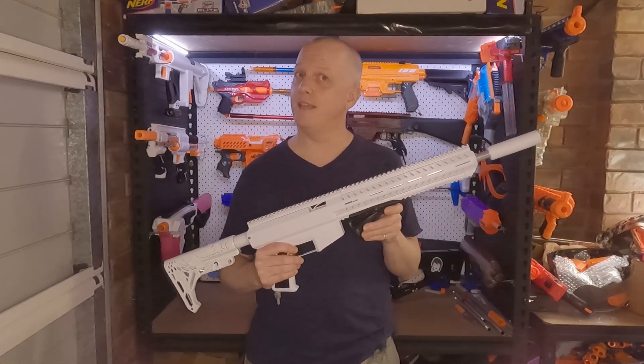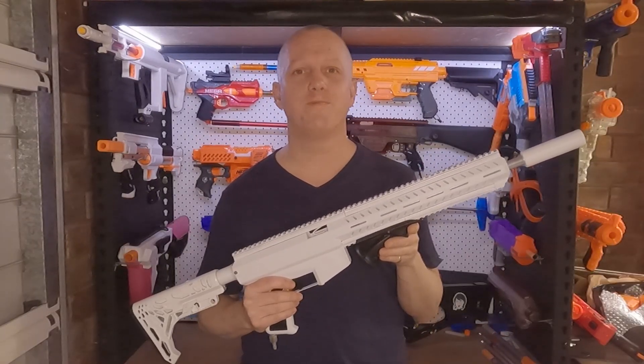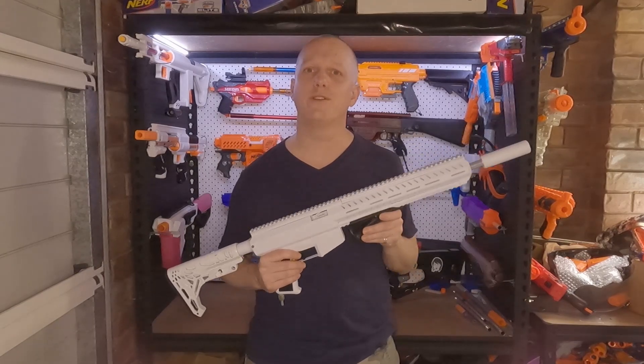I've built a number of Supercore blasters and seen many others. Do I think this is the simplest design to build and put together? I don't think, I know — and today I'll show you why. Before we start, if you haven't already, go ahead and hit that subscribe button, and don't forget to like if you enjoy my content.